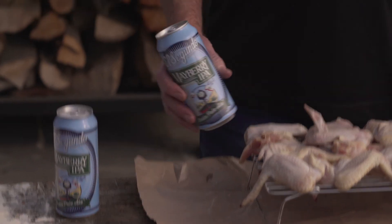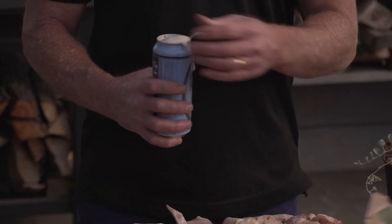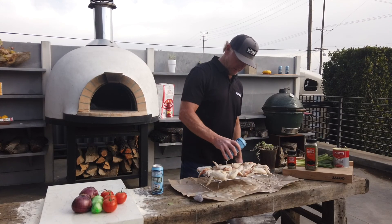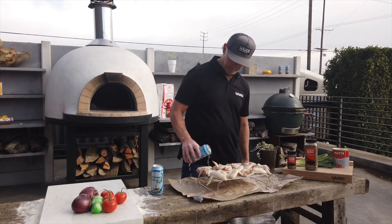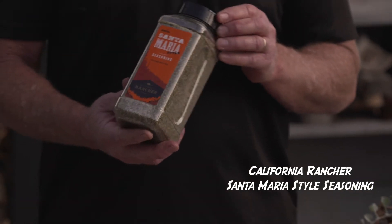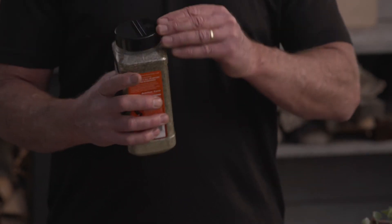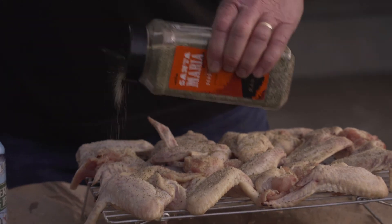So today we're gonna use Mayberry from El Segundo Brewery. We're gonna open it up and just pour a little bit over the top of the wings to kind of get a little moisture on them. Then we've got the Santa Maria from California Rancher — it's a great seasoning. I'm going to sprinkle that out on top of the wings pretty liberally.